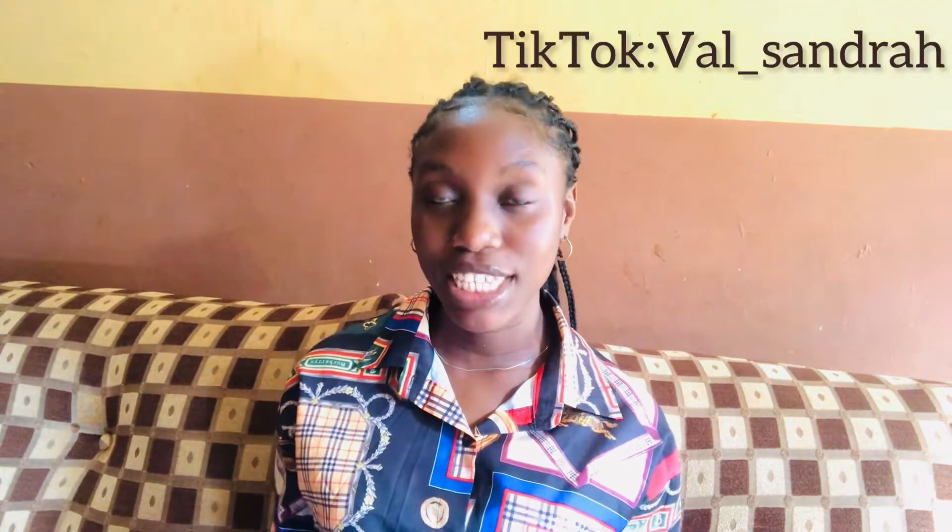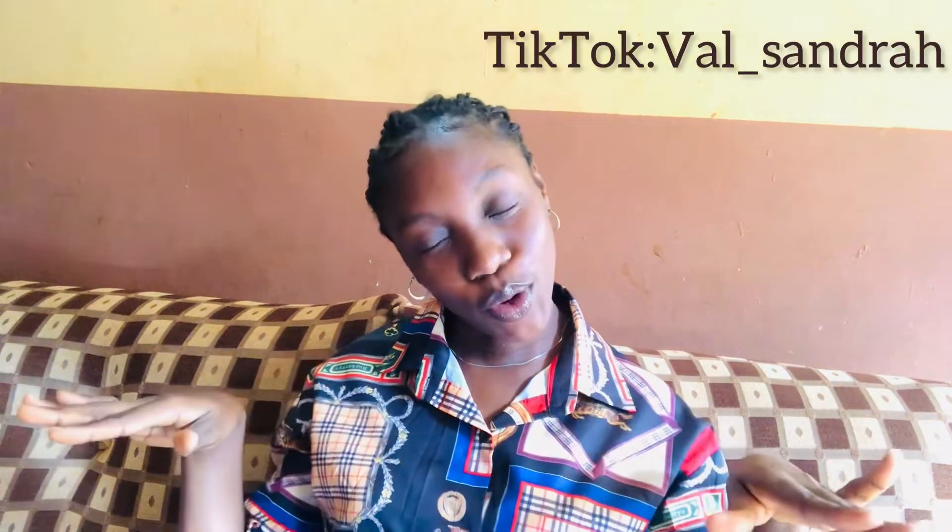Hi guys, welcome back again to my YouTube channel. If this is your first time stopping by, you're welcome — make sure to click the subscribe button to join this beautiful family. And if you're a returning OG, thank you for sticking around with me. God bless you all.